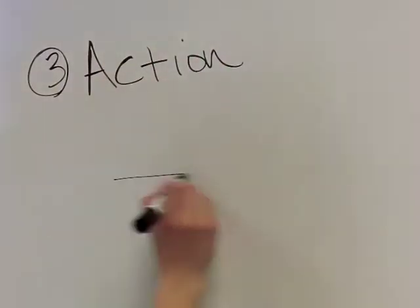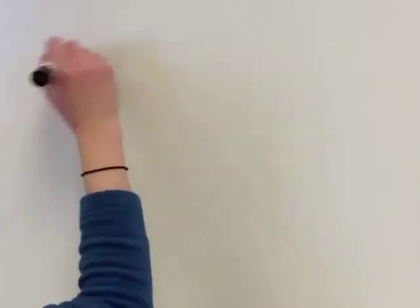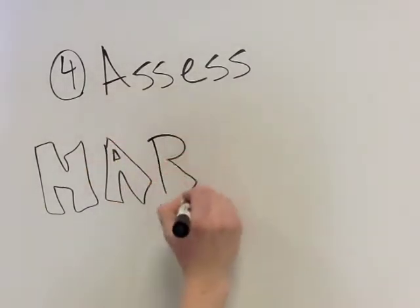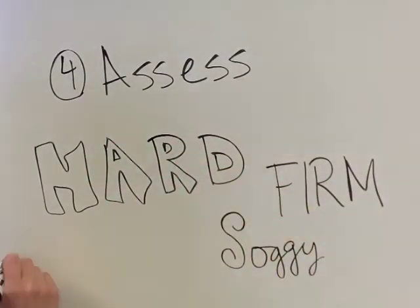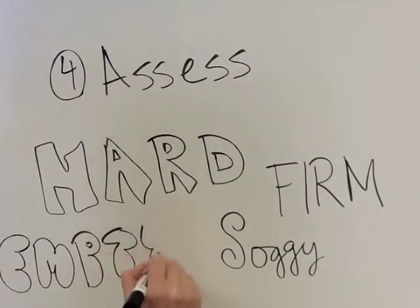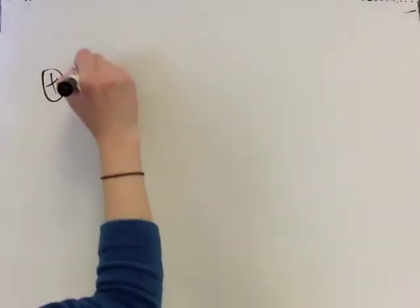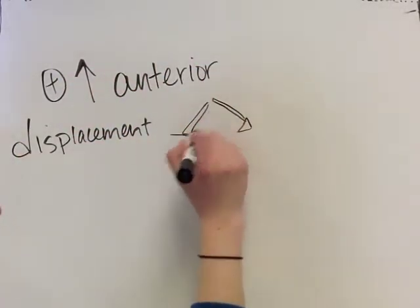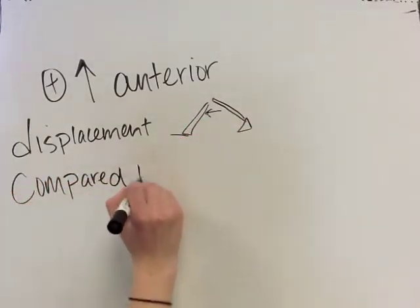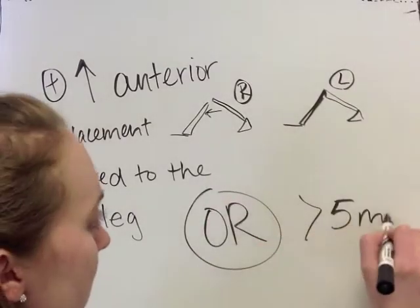The PT will perform the action of the anterior drawer test by applying a quick anterior force on the tibia. Last, assess the motion — feel for displacement and end feel. A normal end feel would be considered firm. Other end feels include soggy, hard, and empty. The anterior drawer test is determined positive if there is increased anterior displacement compared to the opposite knee or greater than five millimeters of movement.